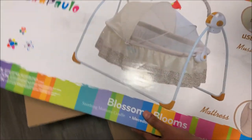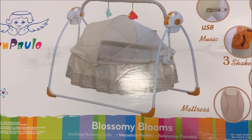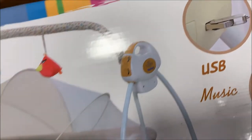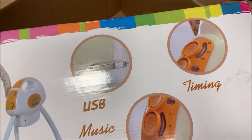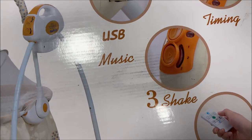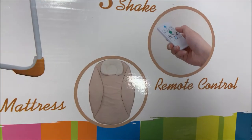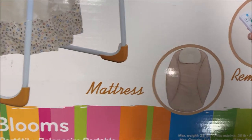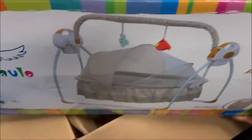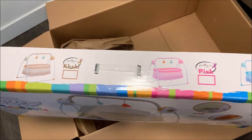This is sand polo, glossy blooms. Here is the USB connector, so the baby is going to be able to get the timer set, so it will automatically rock. Plus 3 shake, remote control, mattress is extra mattress. So it is the box — glossy blooms — so this is a long load of products.